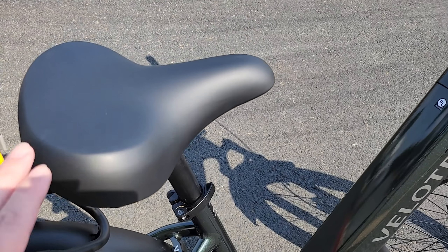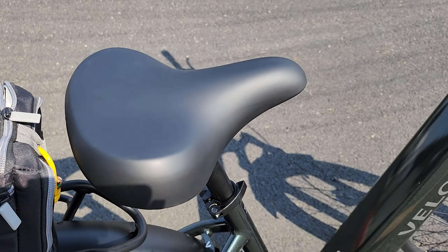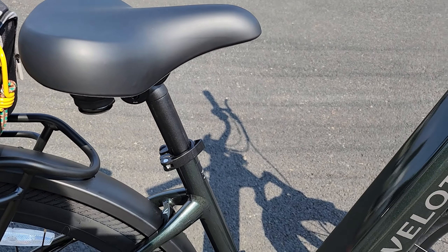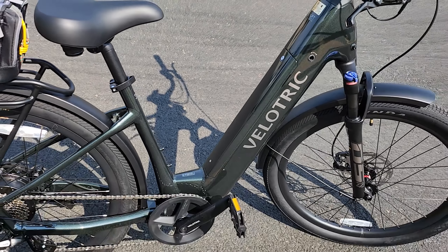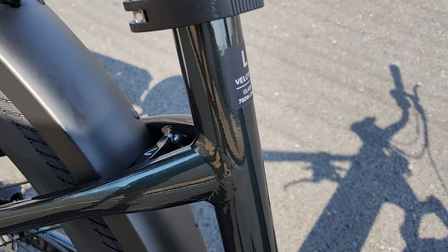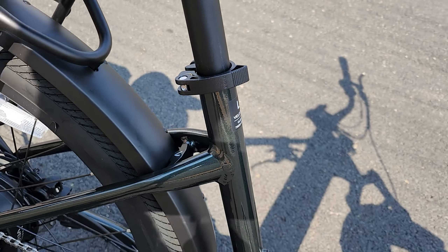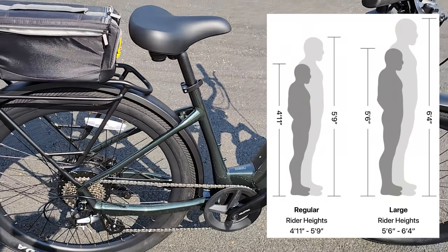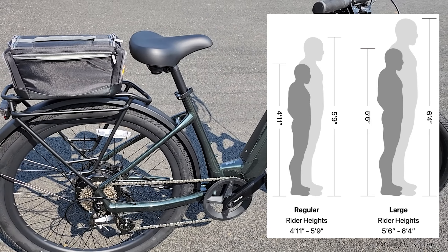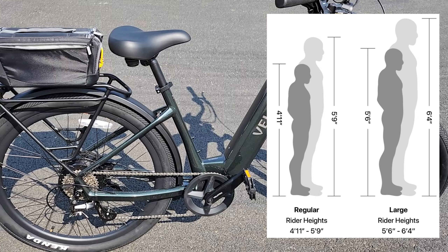Got a very comfortable seat here — very wide with a good amount of cushion. You should be able to ride this for a fair amount of time, and it is height adjustable. The frame here is the large frame — I'm a taller person at six feet tall, so I opted for the large frame. I'll put up on the screen the rider heights for the large frame versus the regular frame. If you're a shorter rider, you want to opt for the regular frame.